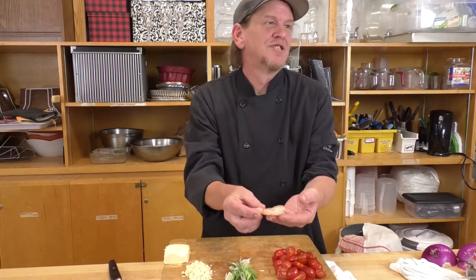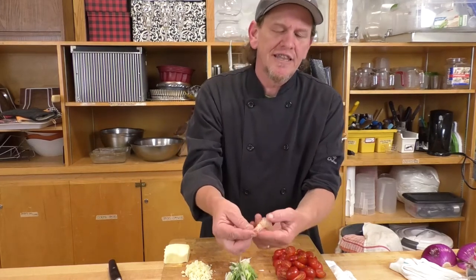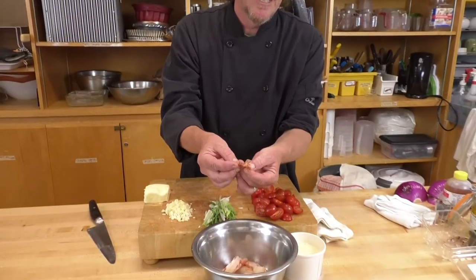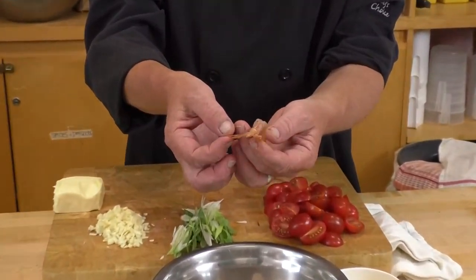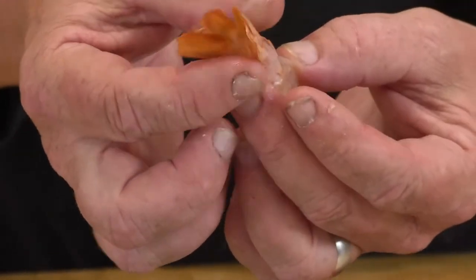I did say peeled and deveined, but you'll see I left the tails on my shrimp — just for presentation purposes. In honesty, it's kind of a pain when you're eating a pasta with the tails on, so feel free to remove them.